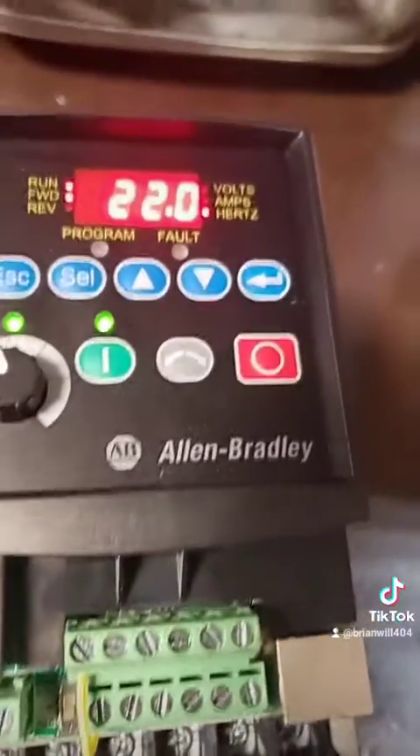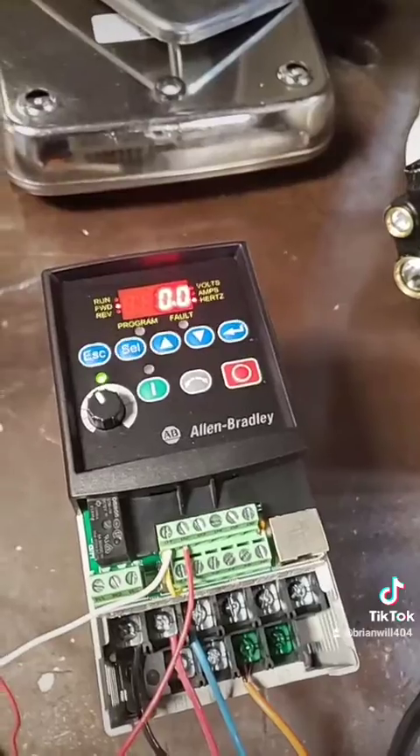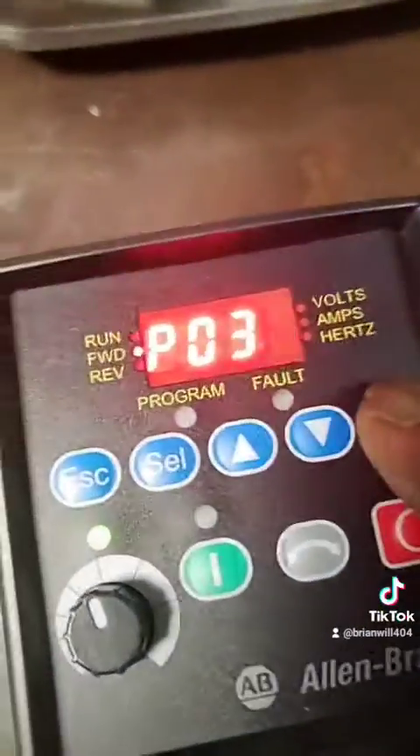Without that jumper it won't start. I got these wires hooked up and I put a stop switch here. I went and changed parameter P36 — you have to change it because from the factory it's on zero. If you put a switch on here, you got to change it to either one or two depending on what you want to do. In this situation I'm putting it on two.